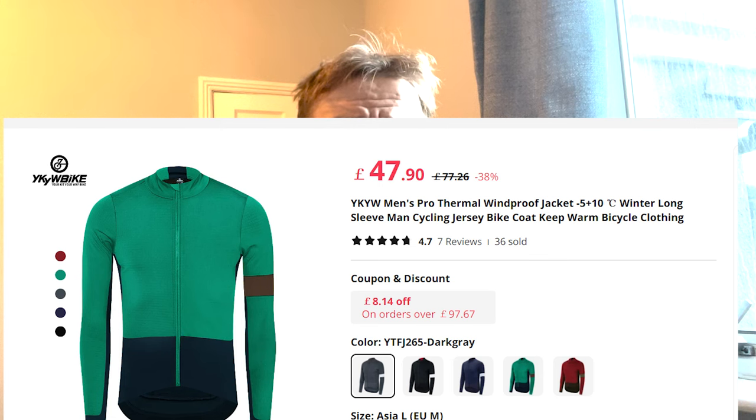Today's video is all about AliExpress kit. I bought a lot of AliExpress summer kit and there are some good quality jerseys and shorts - I'd highly recommend brands like YKY. Making winter kit is a lot more pressure because it's hard to make it waterproof, warm, but also able to wick sweat away. I haven't gone for AliExpress kit for a couple of years, but this winter I bought some, and I think this is from YKY - I'll leave links below.